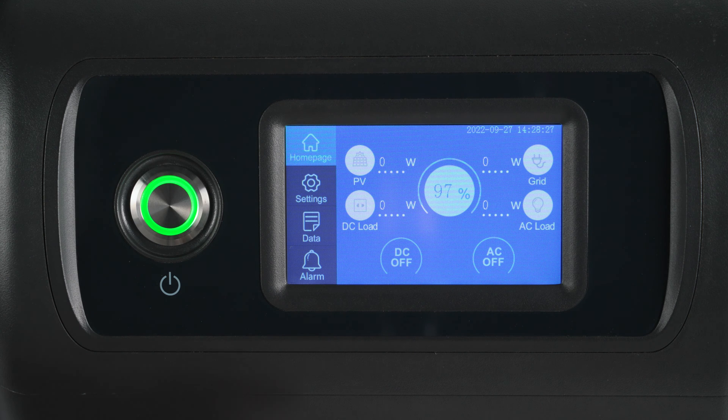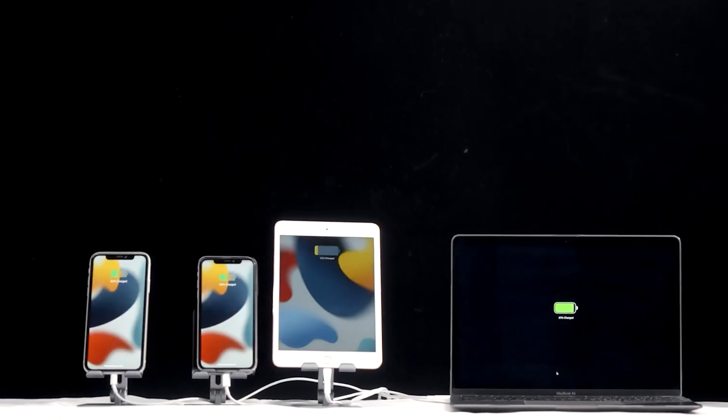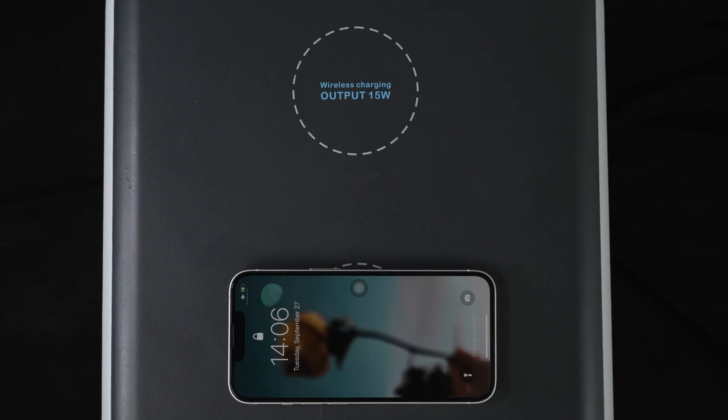Tap the DC off icon and select on to enable DC output. For wireless charging, just place your enabled devices like your phone right on the center of the pad.